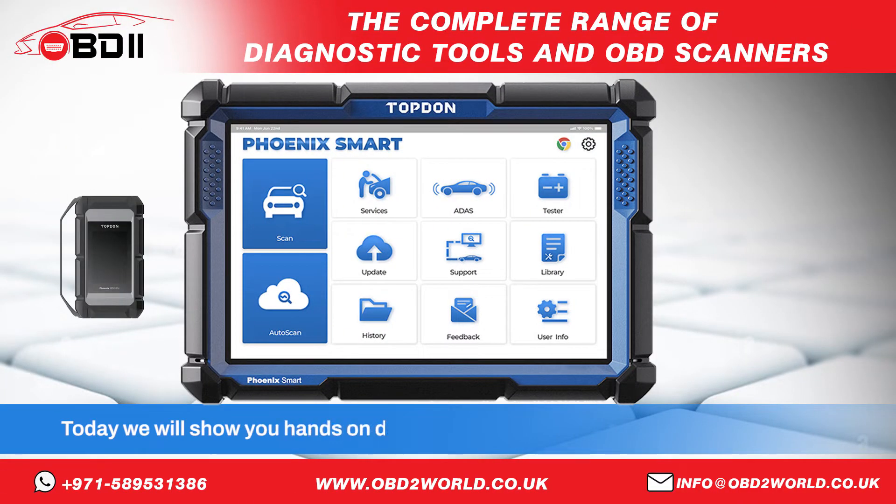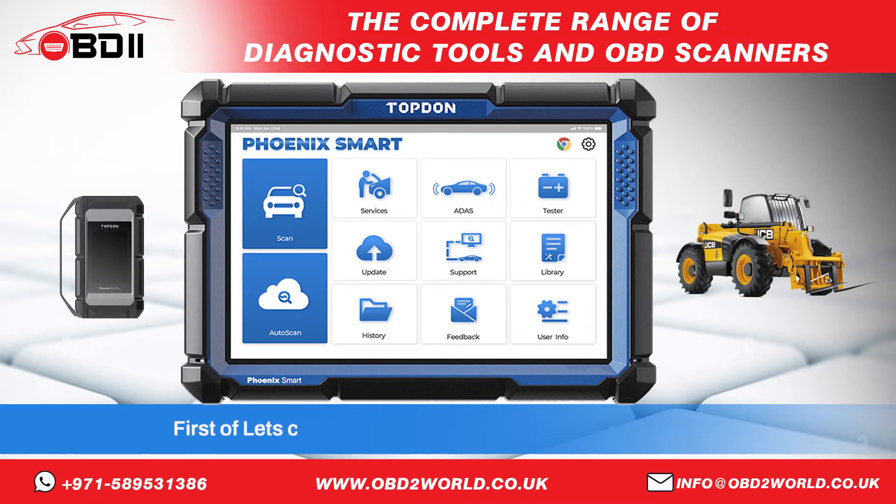Today we will show you hands-on diagnostics for the JCB brand of off-highway machines. First, let's connect it to a JCB telescopic handler.